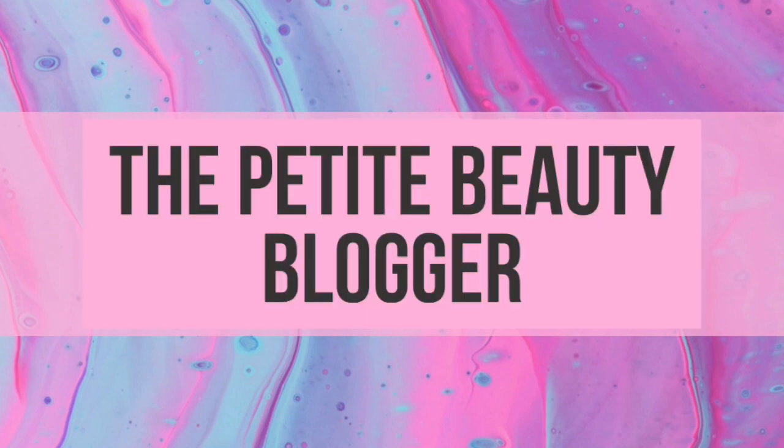Hi, welcome to my channel. I'm Emily, the Petite Beauty Blogger, and in today's video I'll be doing a makeup look inspired by my mask. This is a part two of my makeup and matching with my mask. If you haven't checked out the first one, then go ahead and do so — I'll put up the link here.